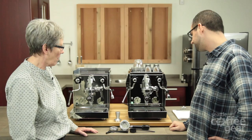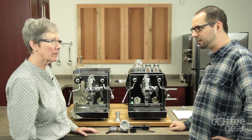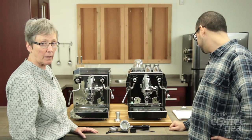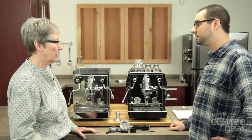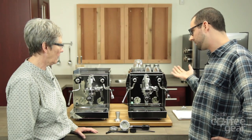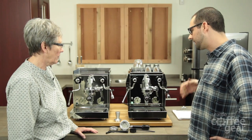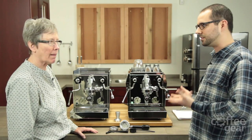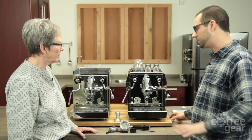They're hand assembled in Italy, so every single one is just quality. All the components are made in Italy. And there's no pressure stat anymore with the PID — it kind of goes in line with the PID. I really like the involvement of the PID just because it's more efficient in terms of controlling the temperature.